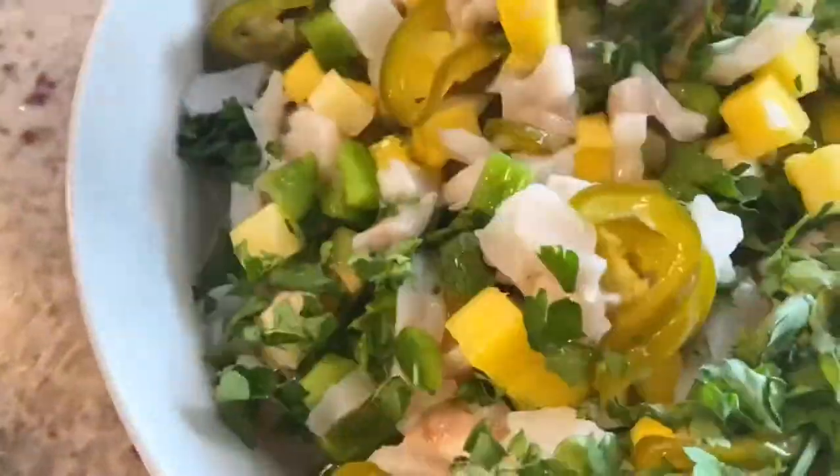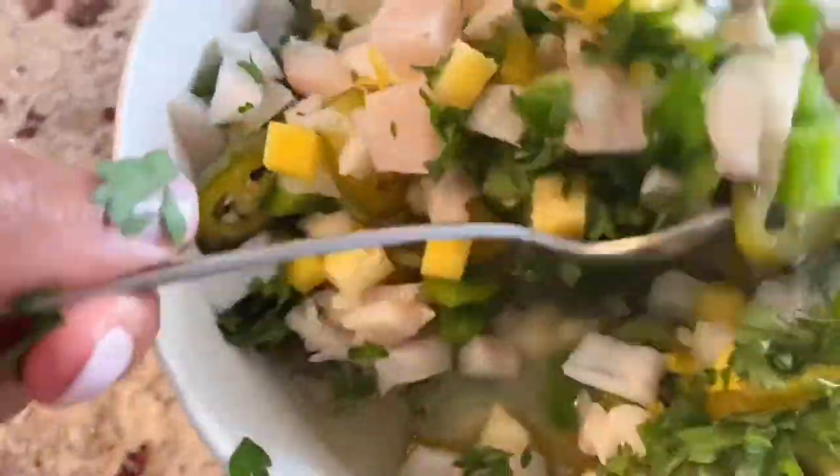Once you've mixed in all the ingredients, place your ceviche in the cooler for 30 minutes to an hour, or up to two hours.